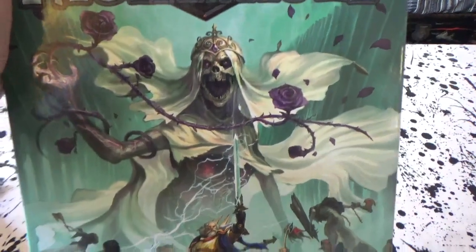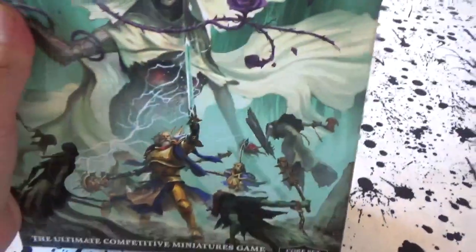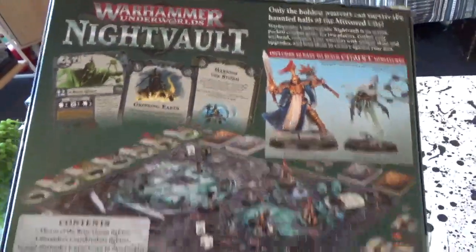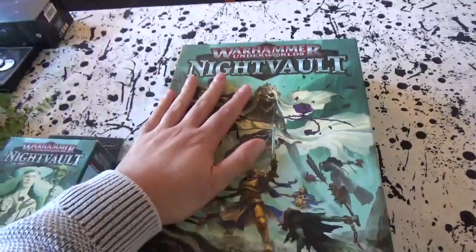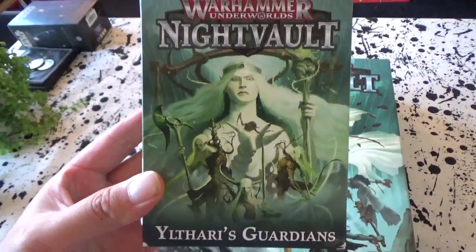There's a skeleton lady on the front, some roses, grandpa Stormcast. I know they've got wizards added to this, so very cool. Let's take a look inside the box for some good stuff. We're also going to quickly review the Utharis Guardians, but first let's look at the main meat and potatoes of this unboxing.